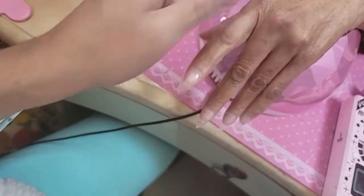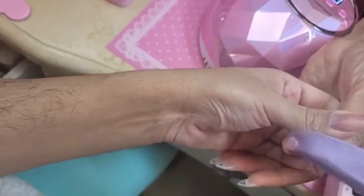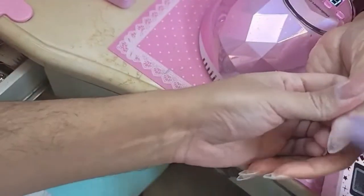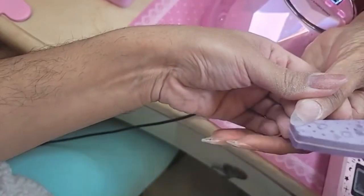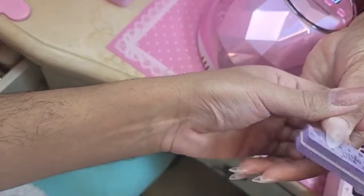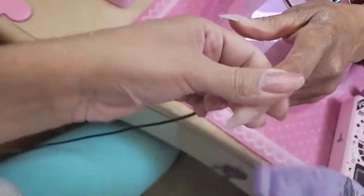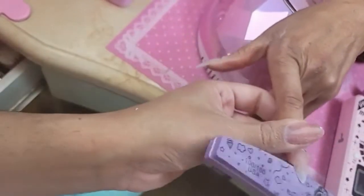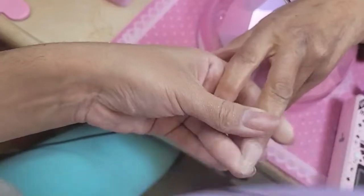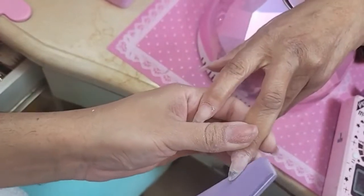Now I'm going to use the buffer to remove the shine off the entire nail. The great thing about this buffer is it's really, really fine so you don't have to worry about taking down too much product — we're just removing the shine.